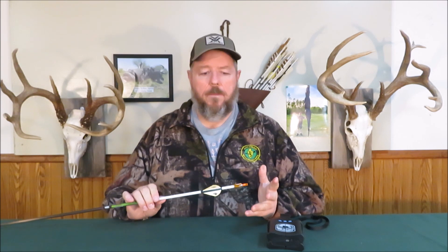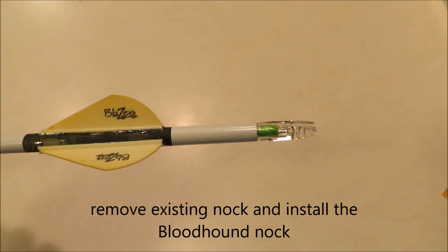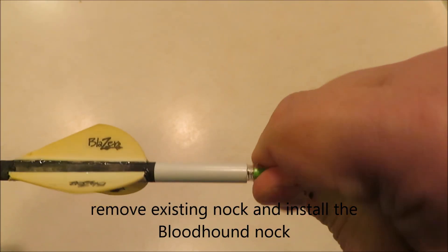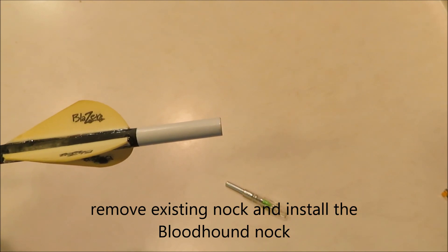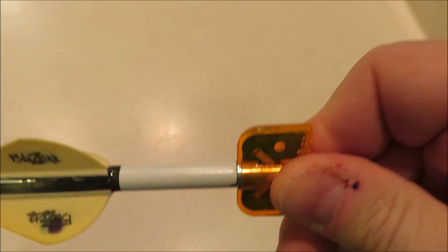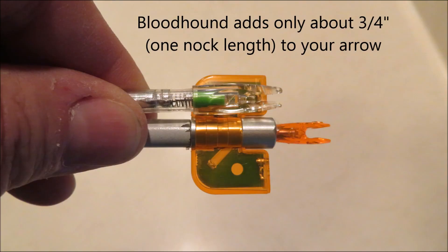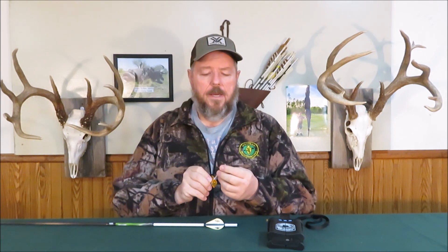I want to go through some of the basics with you. You pull out your existing knock and slip in the blood trailer knock. It's got metal barbs, and I'll insert a bunch of close-up pictures that will help you understand it better.